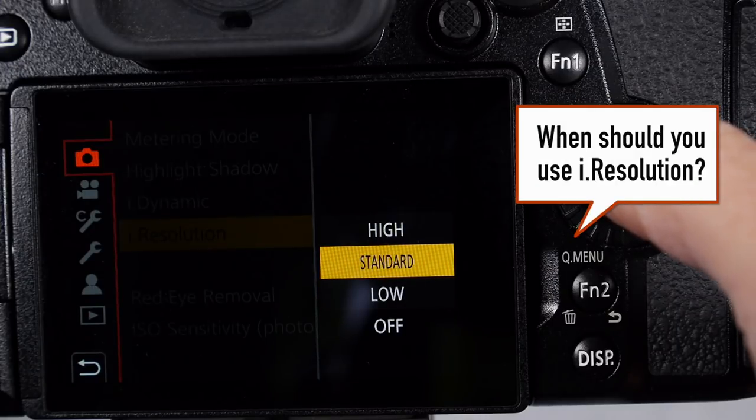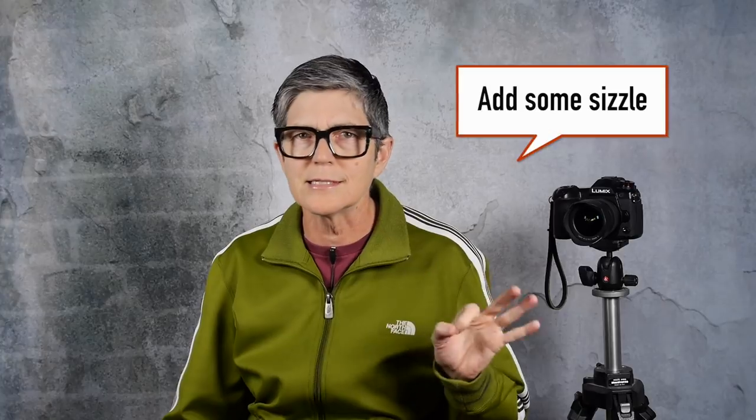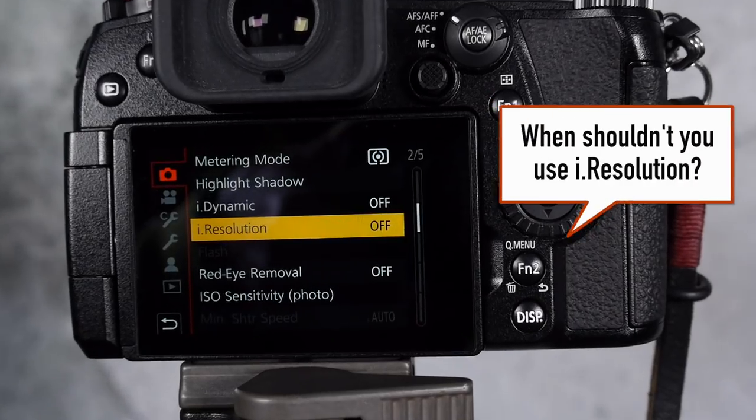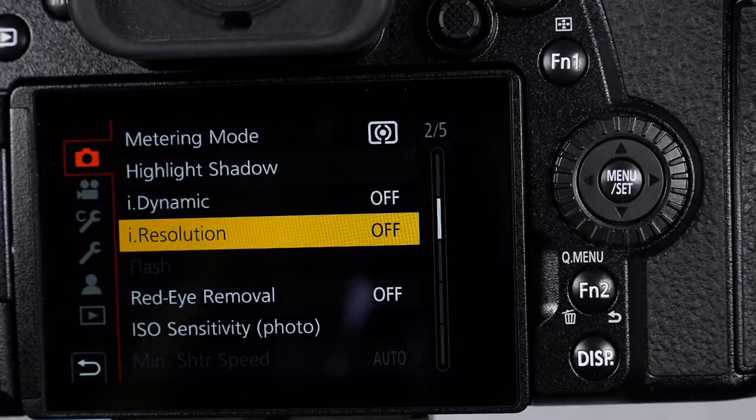When should you use i.resolution? When you want to sizzle up an image that has a lot of detail — architecture, street photography, sports photography, perhaps macro work. And when shouldn't you use it? Please don't use it for portraits, at least not for portraits of women of a certain age. If you want to sharpen portraits I suggest doing that manually in post processing — perhaps sharpening just the eyes or eyelashes. It's really not recommended to sharpen skin unless you're looking for that really crispy high-contrast look.